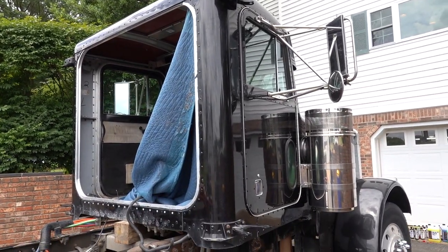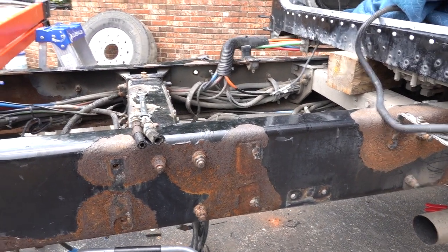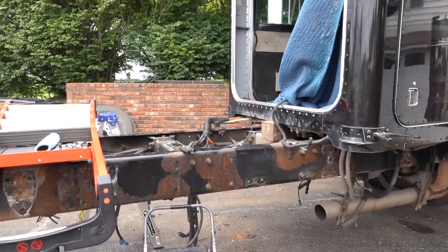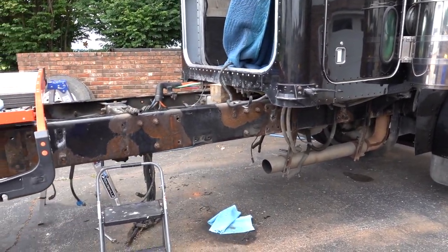Welcome back guys. Today we are actually taking a break from the Peterbilt, but that isn't going to stop me from trying to get some supplies. We are also waiting on a bunch of hardware-related stuff to take it to the next step - to mount the tanks and battery boxes. I've got some nice hardware ordered up in the correct sizes, and I believe that should be in tomorrow so we'll jump back on it.